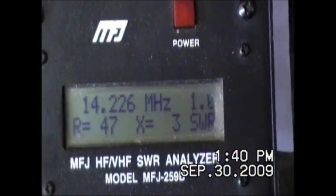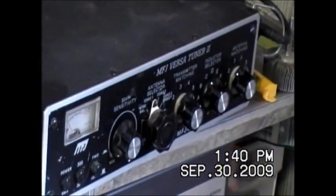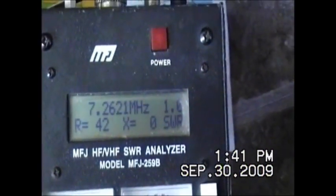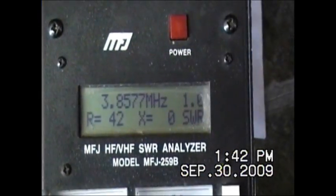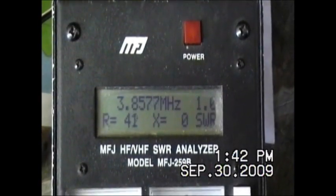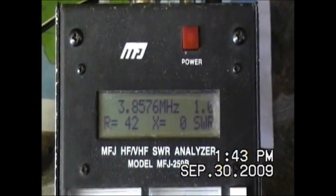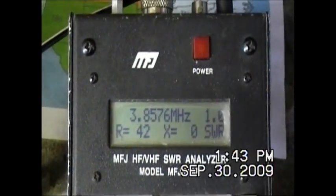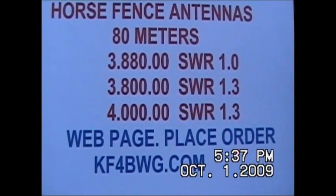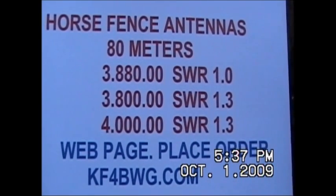We're going through the tuner here on 20 meters and we got a 1.0 SWR on the 80-meter antenna going through Ron's tuner. Now let's try 40 meters — 1.0 again. Now let's go down to 80 meters: 3857 at 1.0. So you can tune this antenna anywhere you want — 20, 40, 80, or 10 meters. This horse fence antenna has 18 stainless steel wires, UV rated, 750-pound breaking strength, two inches wide. SWR on 80 meters: 1.1 in the middle of the band, 1.3 on either end.